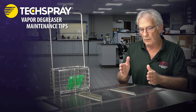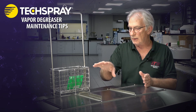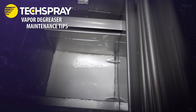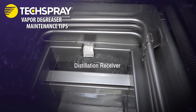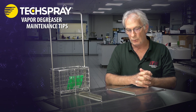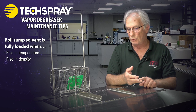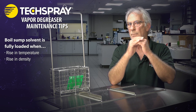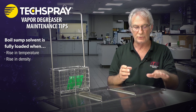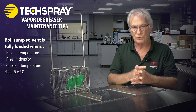You also need to know when the boil sump is loaded, because all the cleaning is done over the boil sump and all contaminants are contained there. You don't want to contaminate your clean sump. The way to tell is through temperature and density — generally a rise in both. Your chemistry manufacturer can show you how to check that and where the set points need to be. If your system is equipped for it, it will check that temperature automatically.